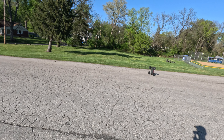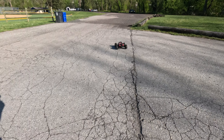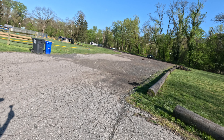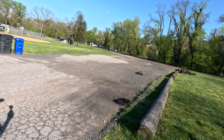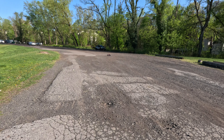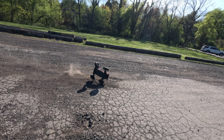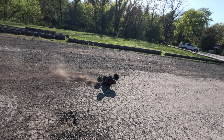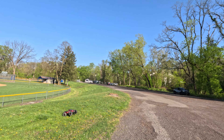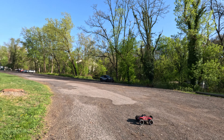That suspension is off the chart. Hopefully I don't drop the tree stump on this one. Let's see if I can pull off some back hooks — what's wrong with this steering?